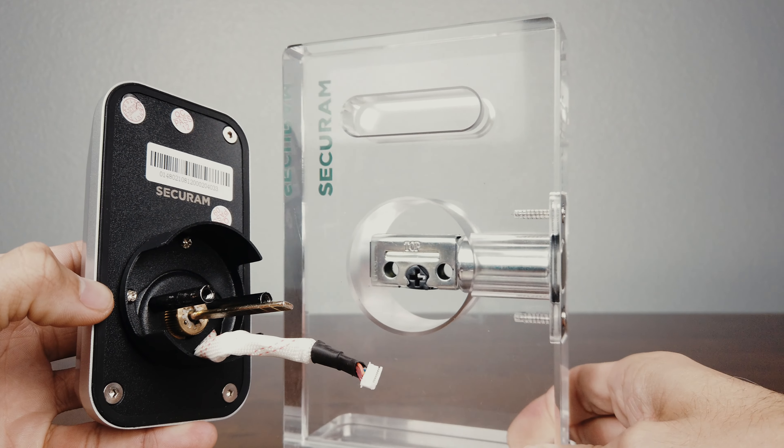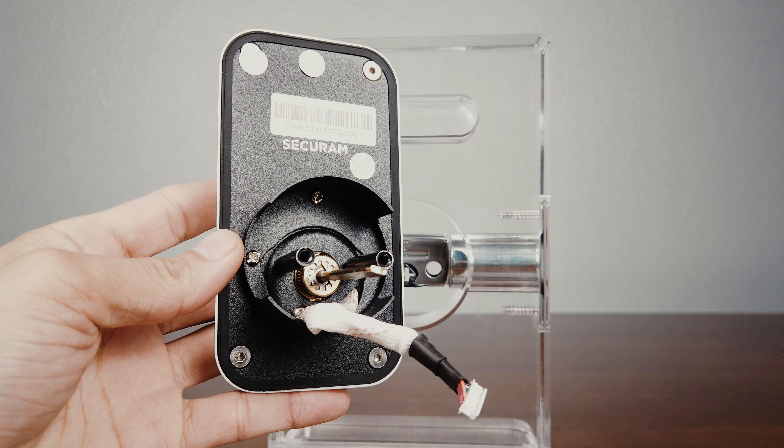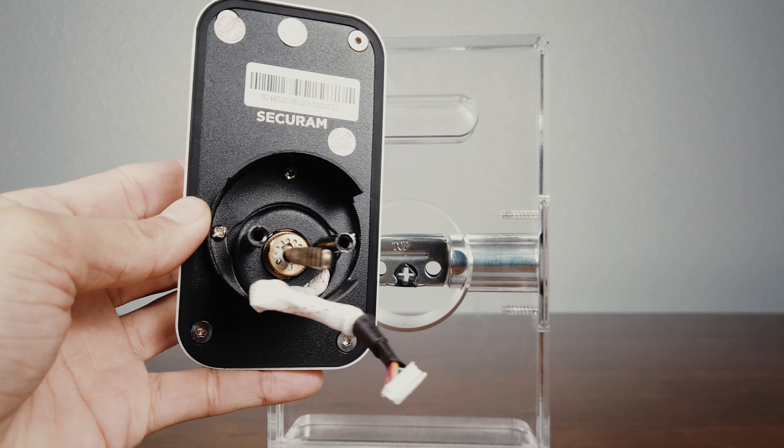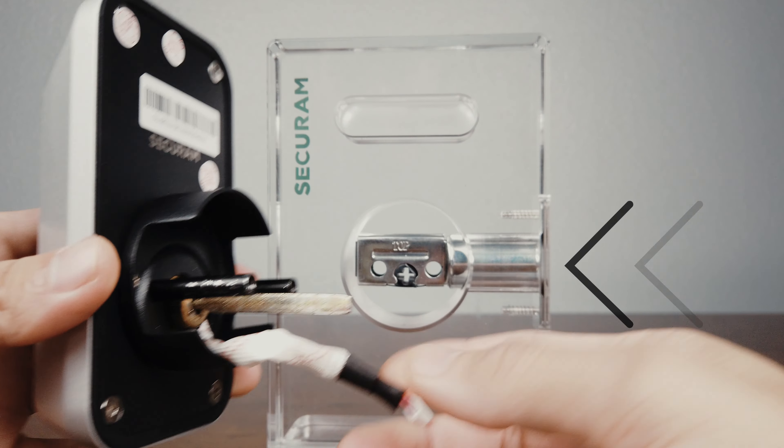The next issue I can see is the flap bar spindle on the touchpad was installed horizontally. This flap bar spindle should be installed vertically while the deadbolt is retracted.